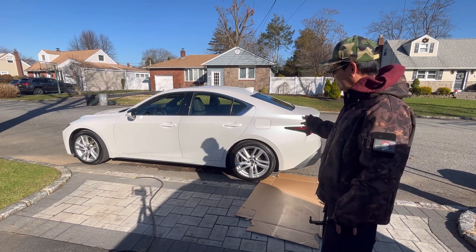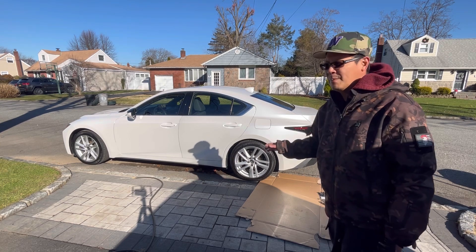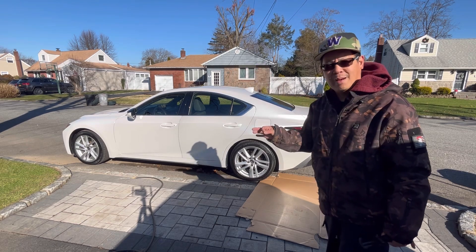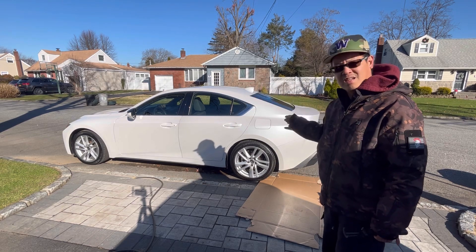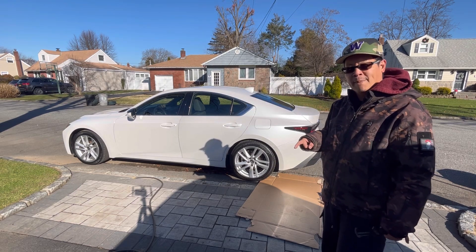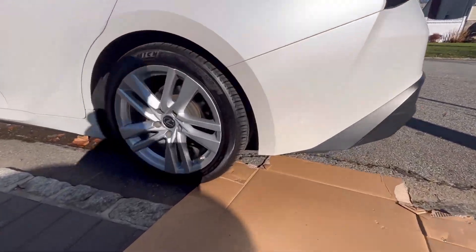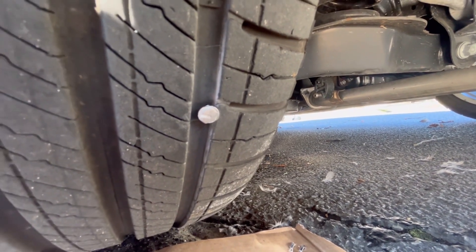I noticed that the right-left tire was kind of low on a new car, just delivered yesterday. We drove around a little bit and the tire monitor says 36, 36, 36, 31. So we came back here and there's a new screw in there.